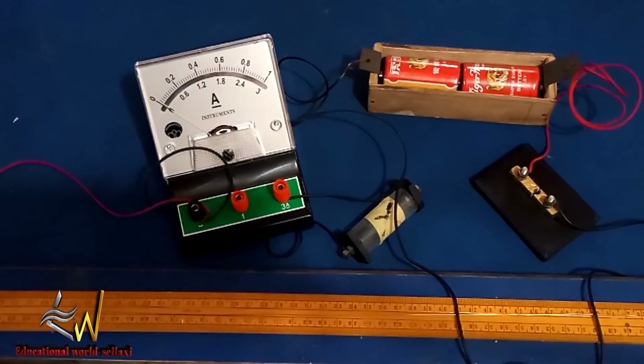We disconnect the key to prevent battery drainage. After that, the next thing we are going to do is make contact with the Constantine wire using our crocodile clip.